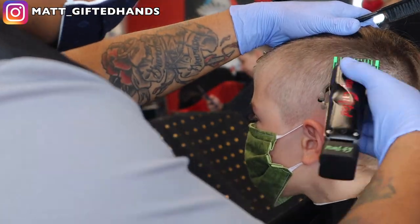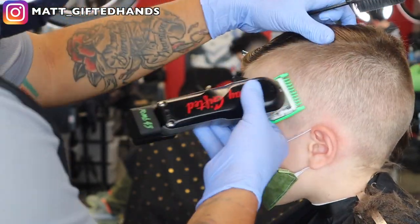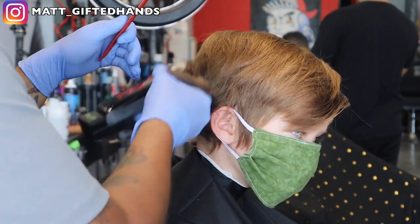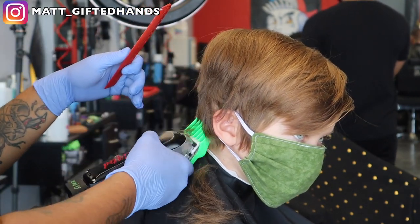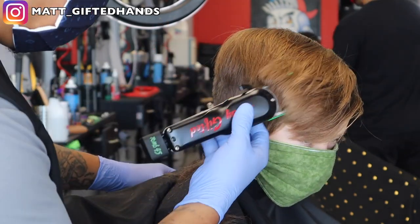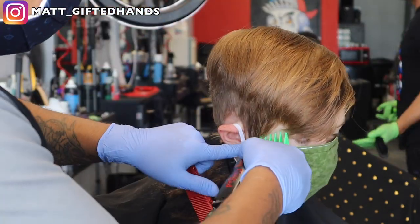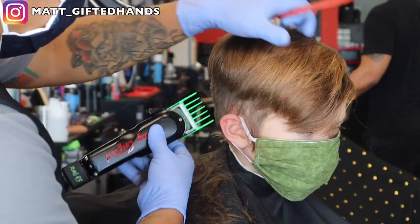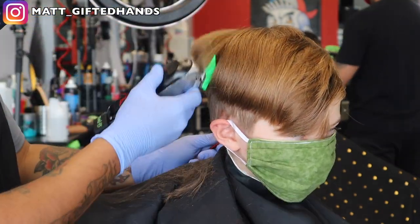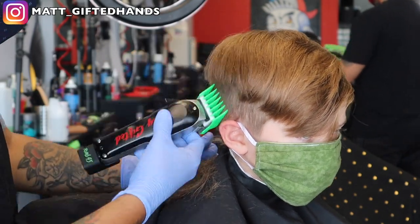Right here, I'm just going back and cleaning up some dark areas with my one guard open and basically stacking into the one and a half. Whenever I say stacking, I'm taking that one and a half guard to blend it in — not taking it to where it was a number two or number three, just going right underneath that. It's a number three and I'm just removing both on this side because I want this side to blend and not be disconnected. His hair is super long due to quarantine.